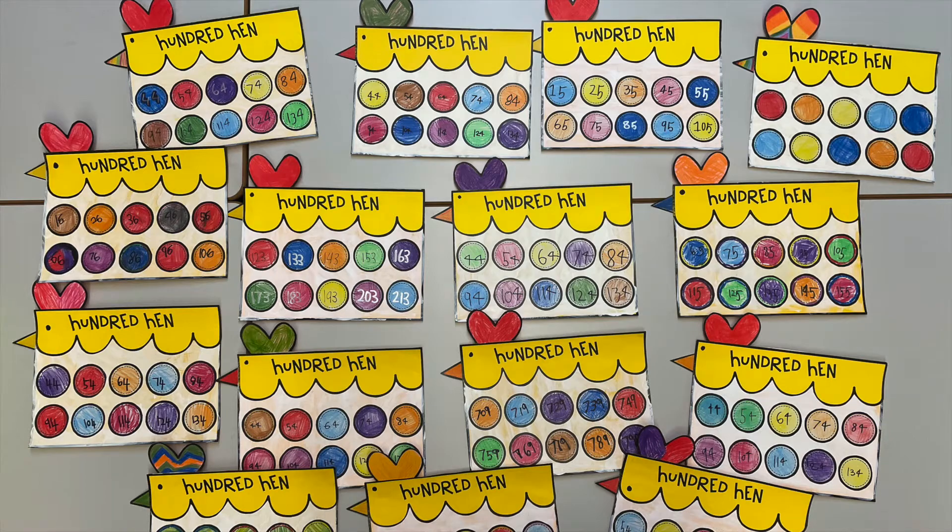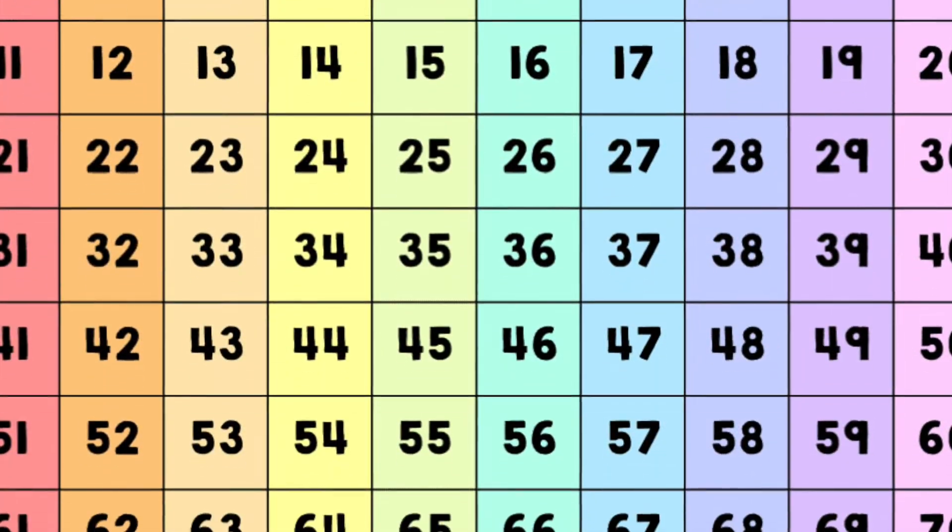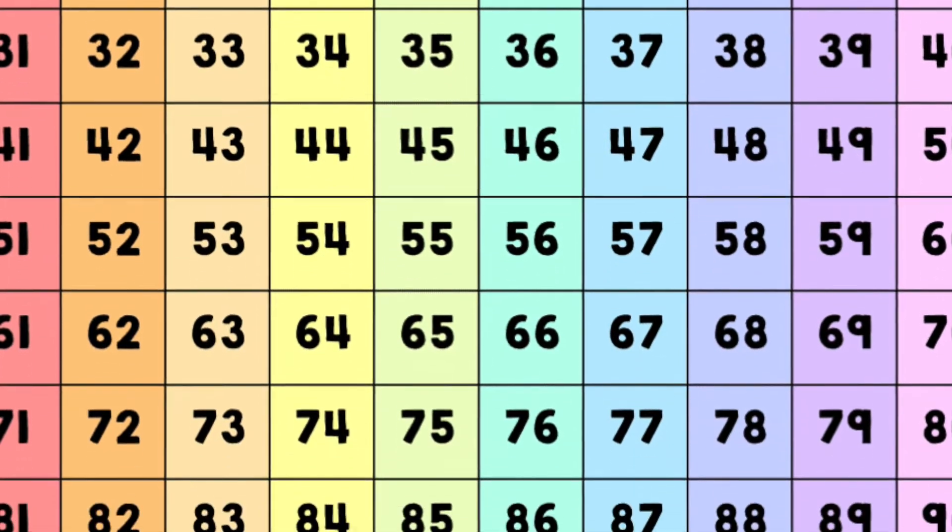In Year 1 we have been learning to count off the decade. This means we can add 10 to any number.